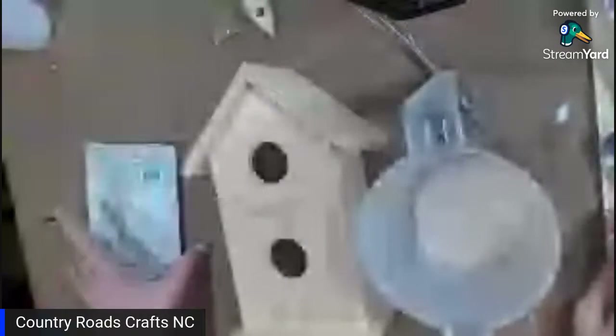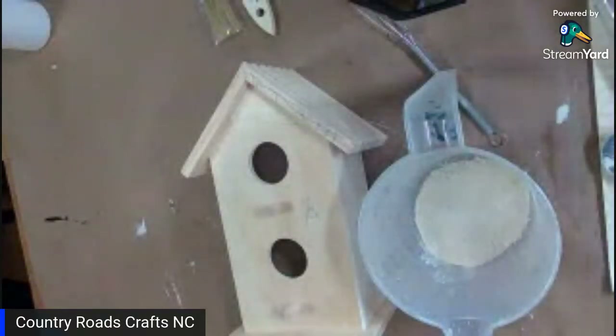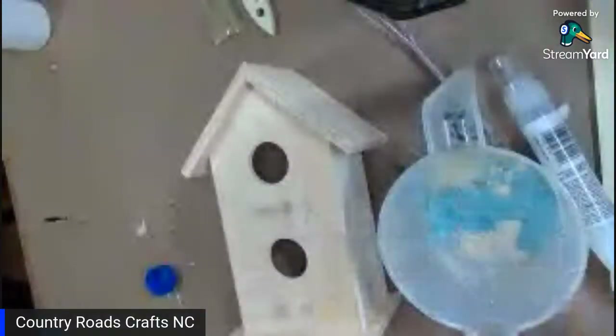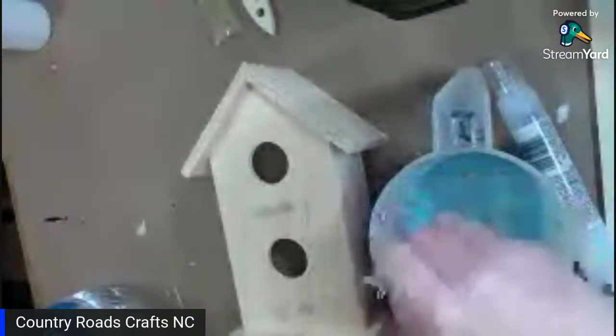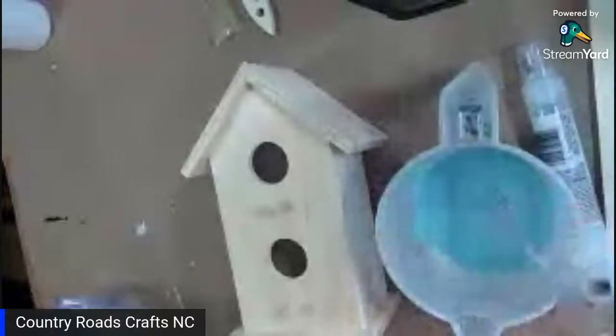I poured it all in — I think that was enough. So what I'm going to do now is add water at two-to-one. I'm just going to take my paint whisk and stir it up, just enough to get the chunks out and mix it up good. As I'm looking in here, I think it needs just a touch more water.